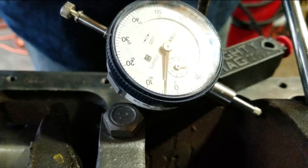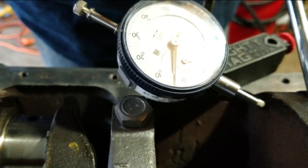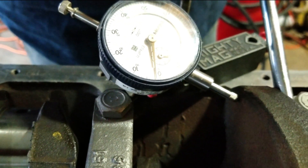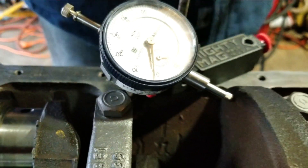If I really flex on it, it goes to 3 to 4, but if I let it settle, it's at 2. So that looks good.